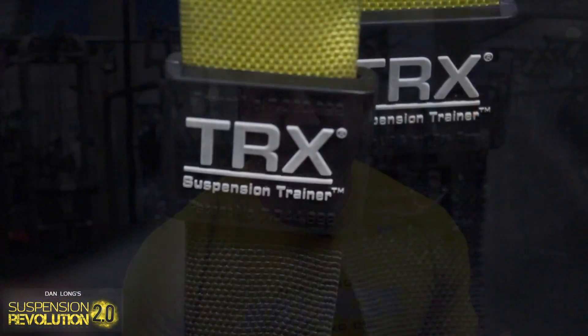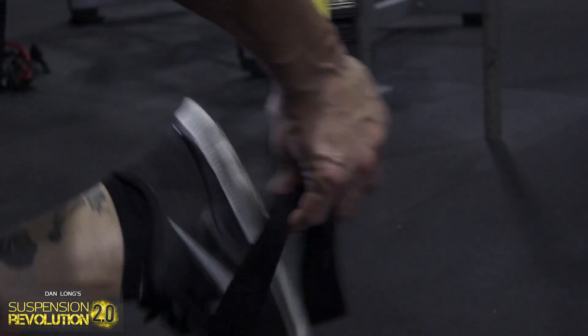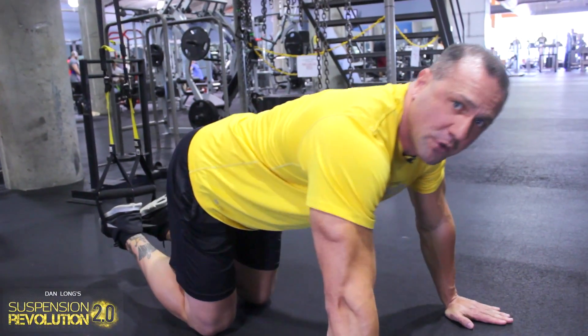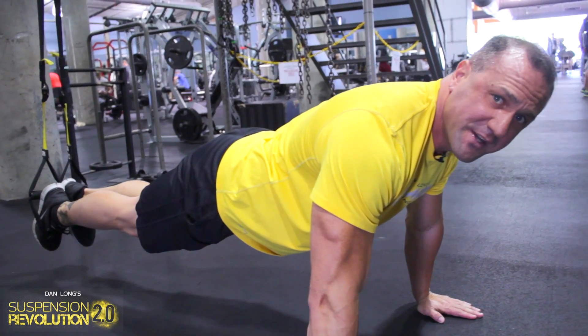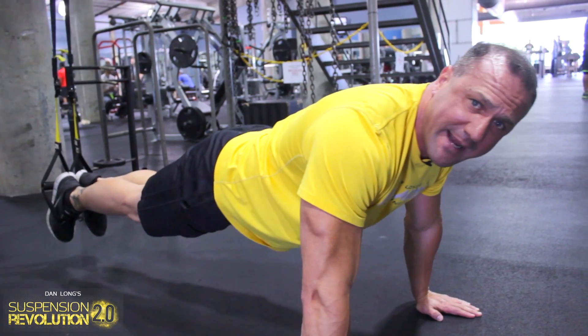So I'm going to show you an exercise now that's really fun. It's called a suspended crunch. I have a suspension trainer here — it's called a TRX. You get down in position with your feet in the feet cradles, your hands in front of you lined up with your shoulders. You go into a plank position — now you're engaging all of your core muscles. You bring your knees into your chest and then bring it back out.